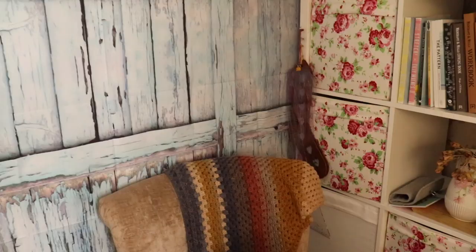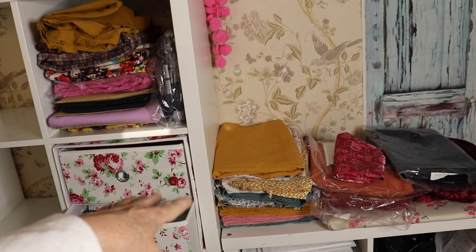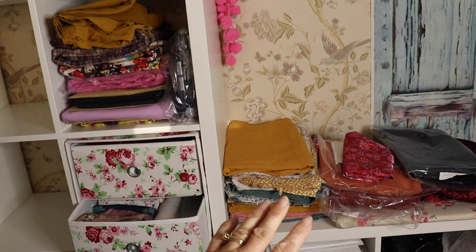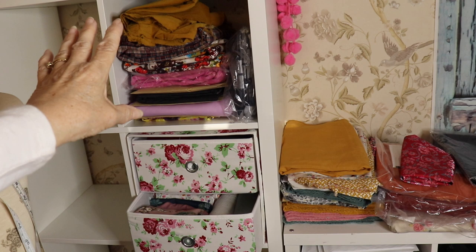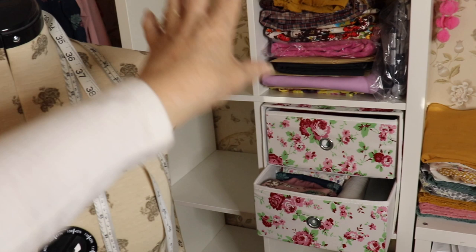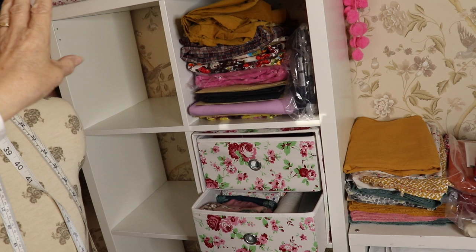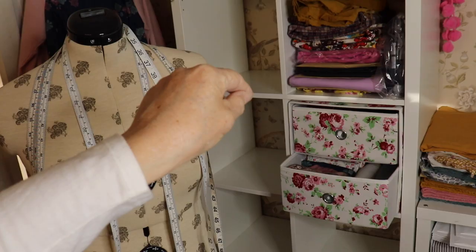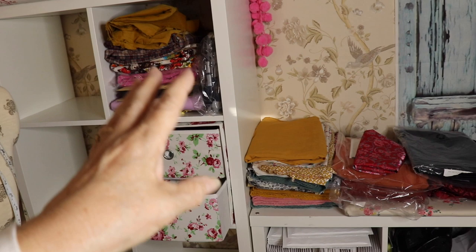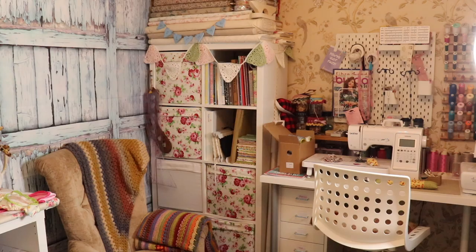I've still got some empty cubby holes. I've got these in the corner all planned for blouses, and these at the top are all Minerva makes. The other bits I've bought for future projects are going into the cubby holes — I'm going to have a Minerva cubby hole, a planned projects cubby hole, fabrics I've bought and haven't planned yet, and one for projects I've got planned for YouTube vlogs and blog posts.